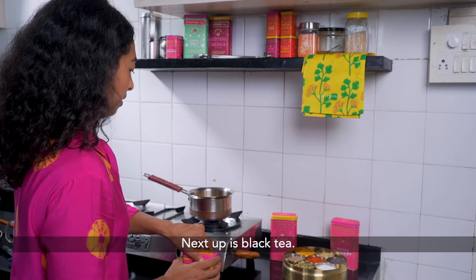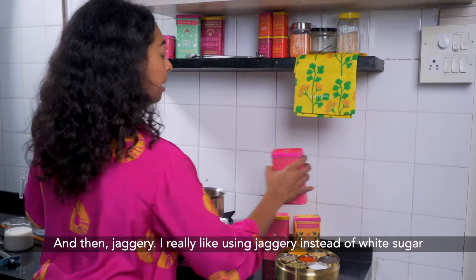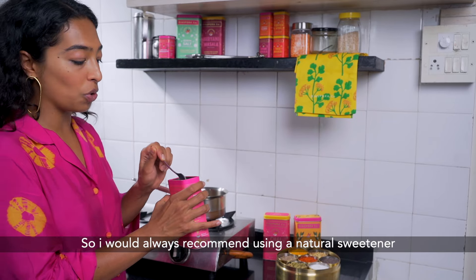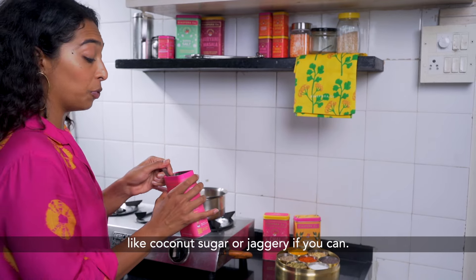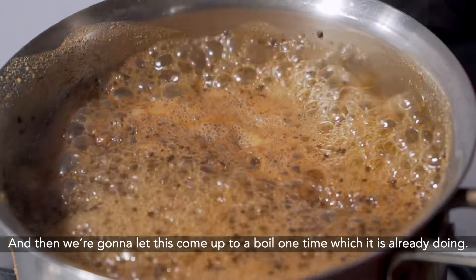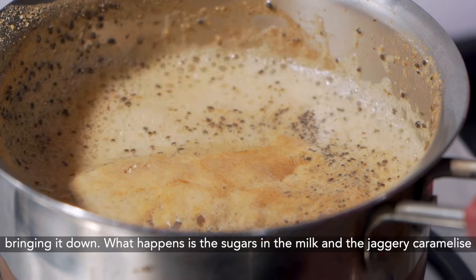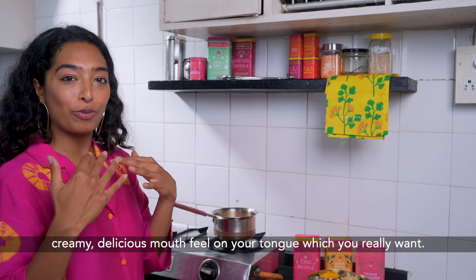Next up is black tea — about one heaping teaspoon for a stiff cup. And then jaggery. I really like using jaggery instead of white sugar because it gives you this butterscotchy, caramelly mouthfeel that white sugar just can't give you. I'd always recommend using a natural sweetener like coconut sugar or jaggery if you can. We're going to let this come up to a boil, then add the milk. Once you've added the milk, bring it up to a boil and then bring it down — the sugars in the milk and the jaggery caramelize, and that's what gives you that really creamy, delicious mouthfeel.